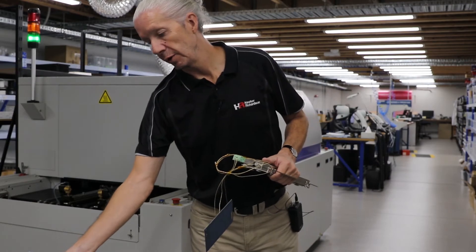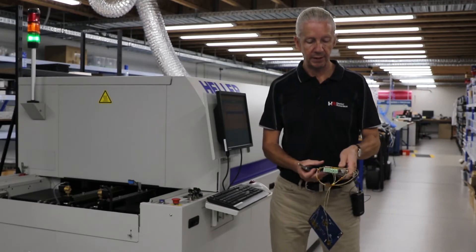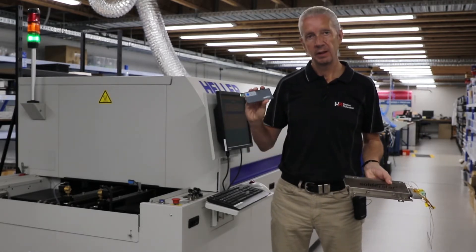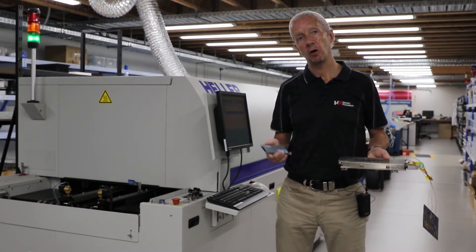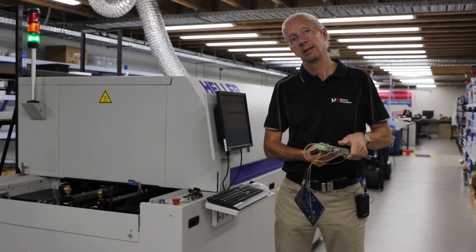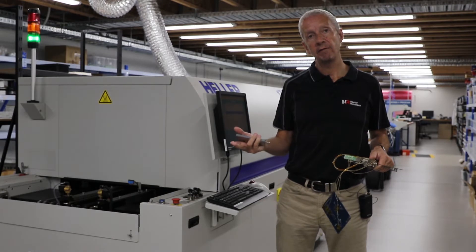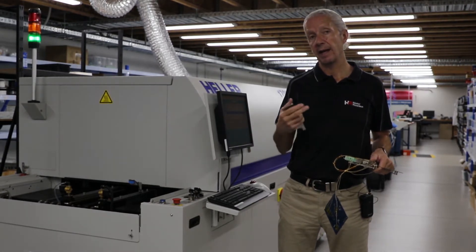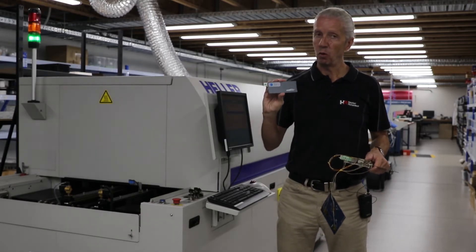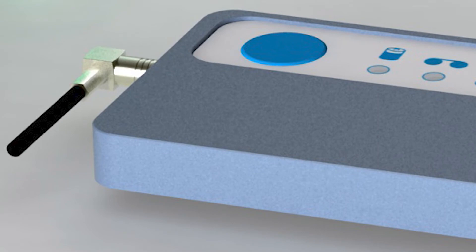The way we do that is with a profiling system. The one we have here today is the SolderStar. They have a complete range of profiling tools and software for the reflow process, for the wave, for the vapor phase, and for the selective solder. The beauty of the SolderStar product is that one logger will work across all the disciplines.